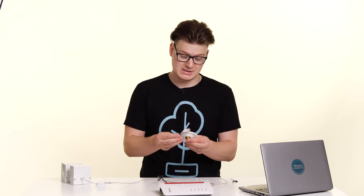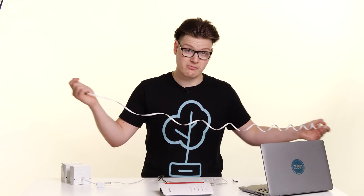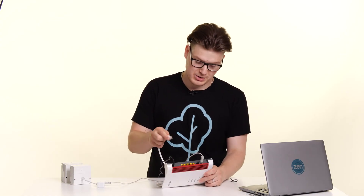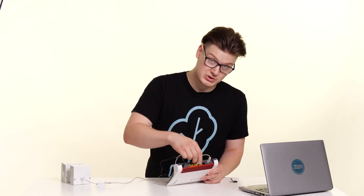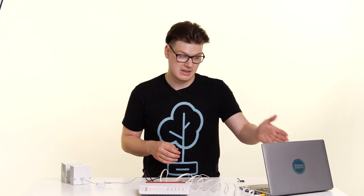If you want to connect this router via wired to a device, all you need to do is get that RJ45 ethernet cable, unravel it, and plug one end into any of the LAN ports on the back of your router — I'm going to go for LAN 2. Then take the other end of that cable and connect it into the ethernet port on your device, and that computer or laptop will now be connected to the internet via wired.